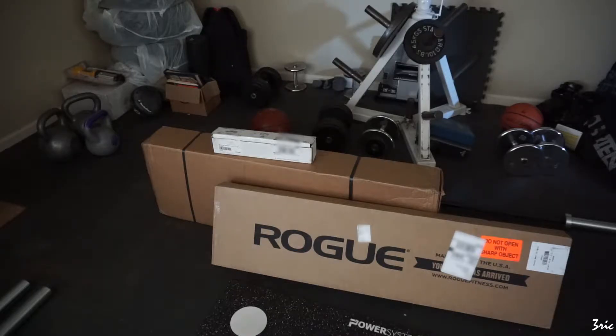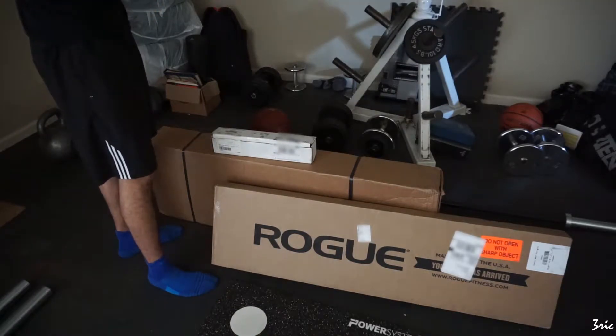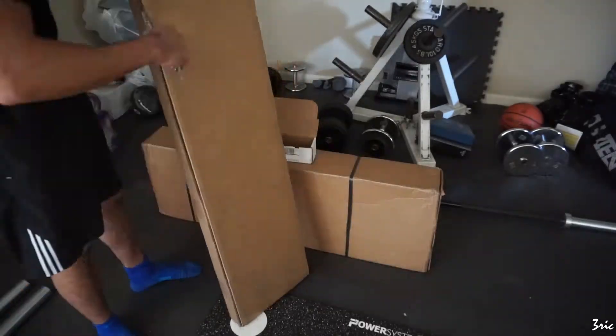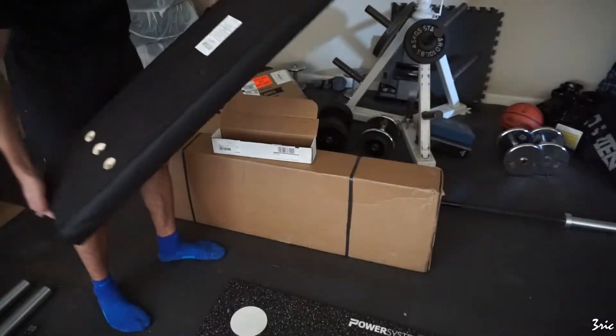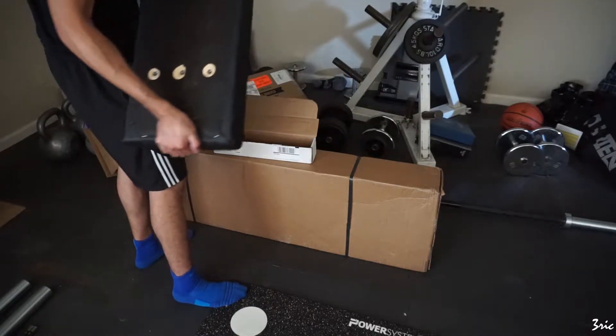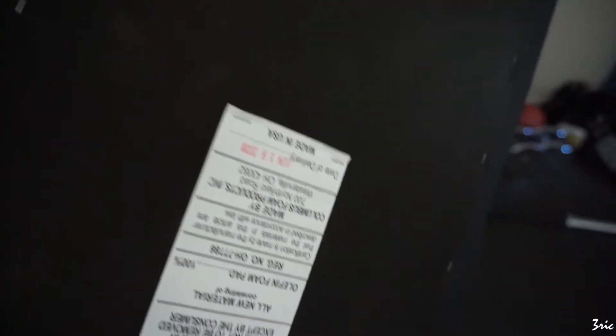I'm going to be unboxing these three boxes. The one in the front is the pad, the one in the back is all the hardware, and the little white one I'm touching is the knurled handle. If you take a look at the back here, on the bottom it has the manufacture date — June 18, 2020, so about a month or two ago.